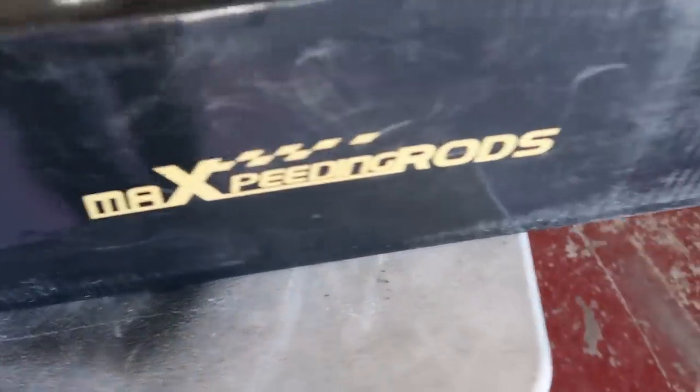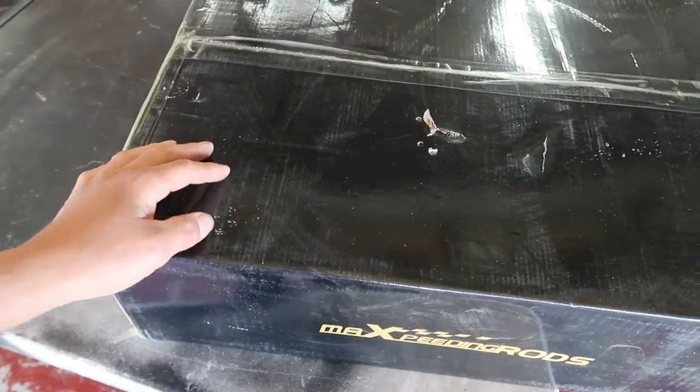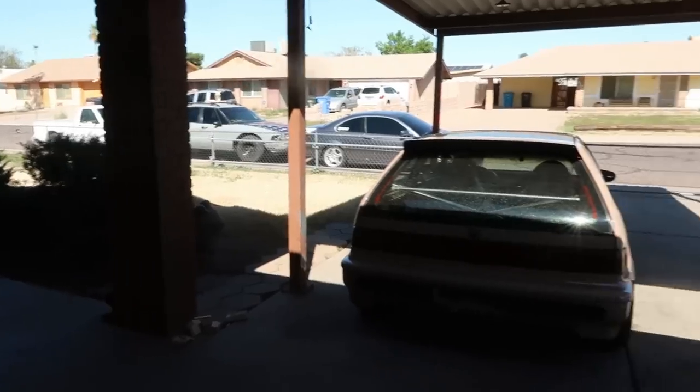And a box of coilovers from Max Speeding Rods — these are obviously a brand new set for one of the cars. I wonder what car it could be for. That's going to be a whole other video, so I'm not going to open these up right now.